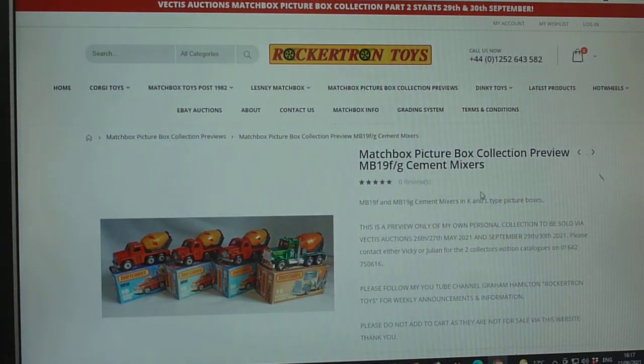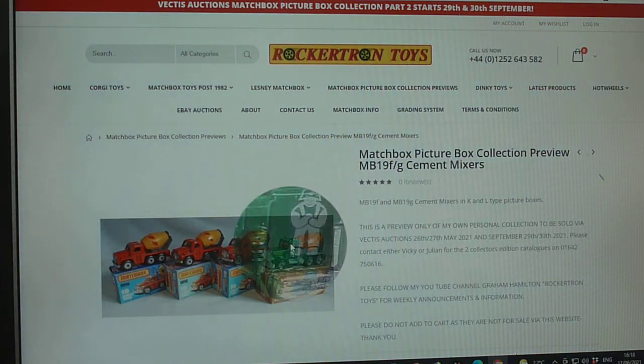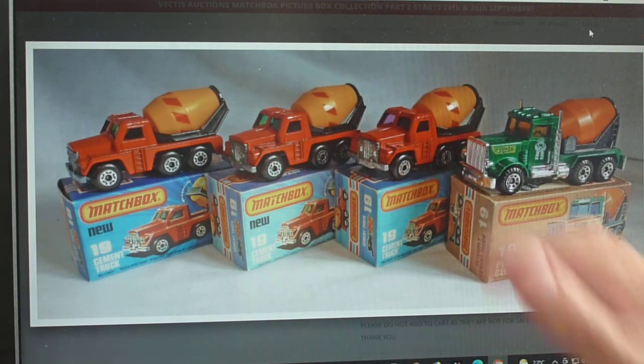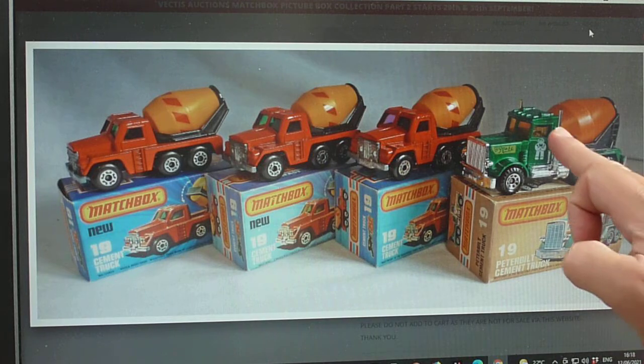Good afternoon, welcome to Graham's Matchbox channel. What we're looking at today: I never finished off the 19 range, so we're going to have a look at the number 19 cement mixers. This is the 19F and the 19G — the sixth and seventh models in the number 19 under-75 range — the sort of standard cement truck and the later Peterbilt.